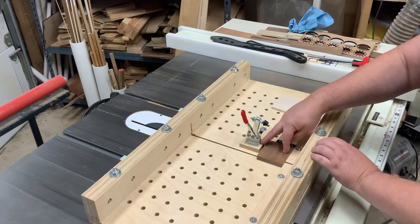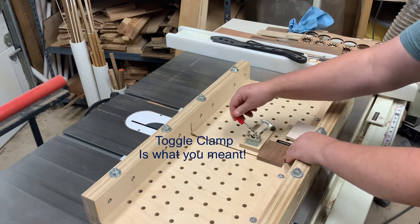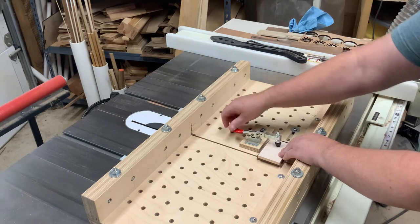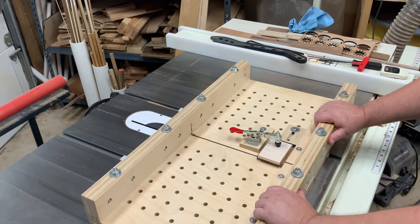And in order to hold this and not have to get my hands down close there, I just have one of my flip clamps here. Since it doesn't quite reach all the way, I just set it so I drop a little piece of wood on top of there, clamp it down, and now I can keep my hands nice and away from this. So at this point, I can go and make this cut.